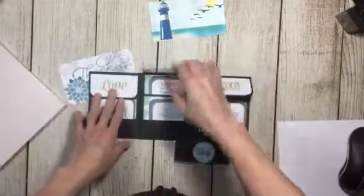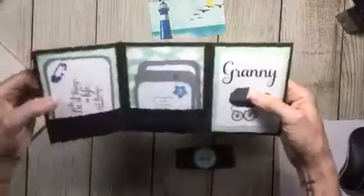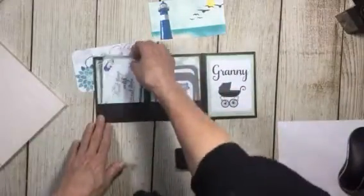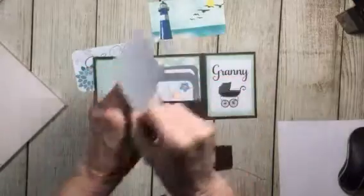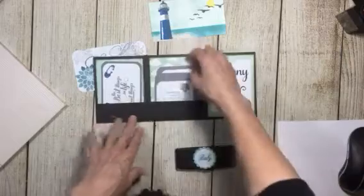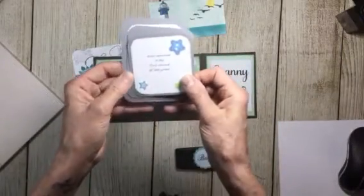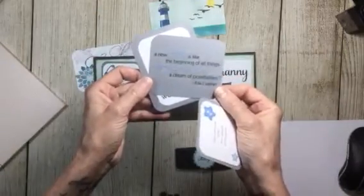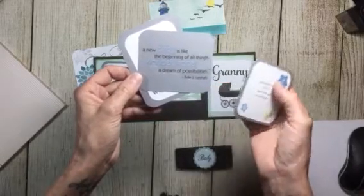So it's just a cute little folio — brag book, Granny's brag book. And look how cute those stamps are. Those are definitely retired from Stampin' Up! from years ago. 'The best things in life aren't things, they're little peoples.' 'Love returned is the true reward of love given.' 'A new baby is like the beginning of all things — wonder, hope, a dream of possibilities.'